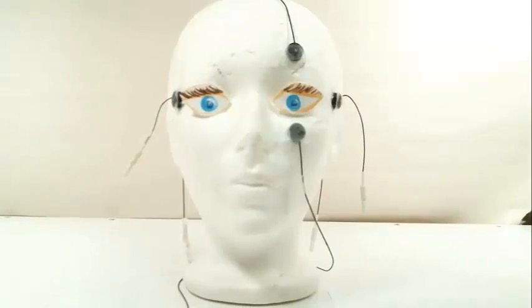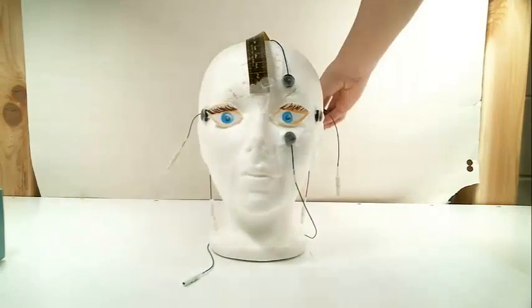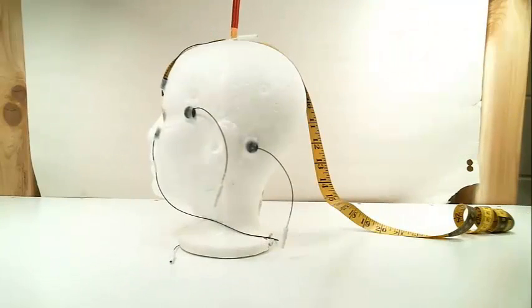Now we need to measure the head to fit the cap. The caps are sized to the head based on the measurement from the nasion, which is right between the eyes, to the inion, the notch at the back of the head. After finding the middle of the head, we mark it with a red pencil on the scalp.